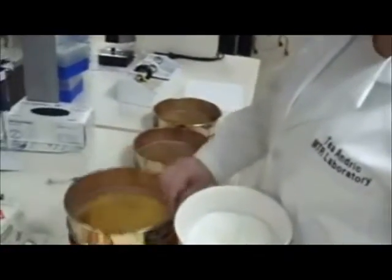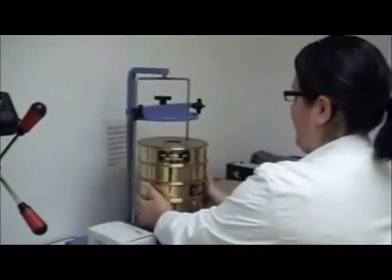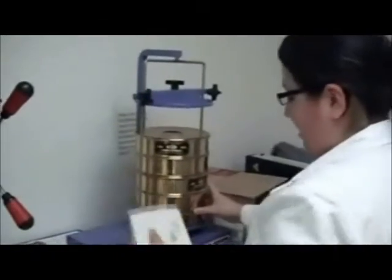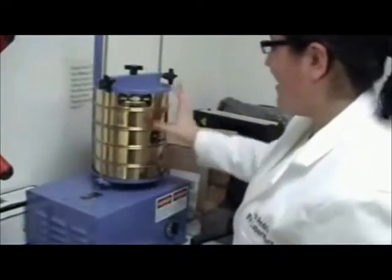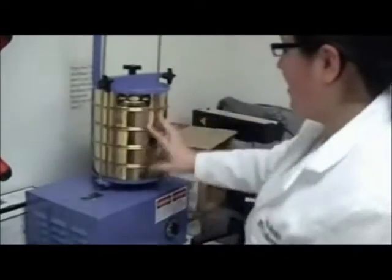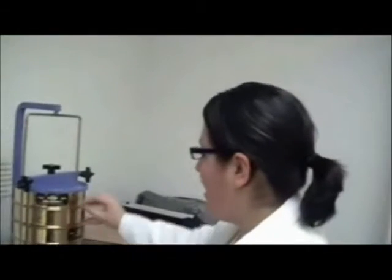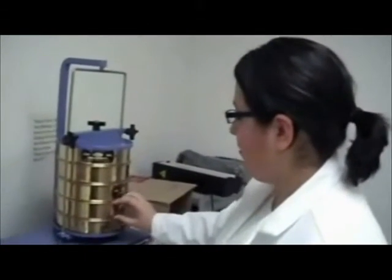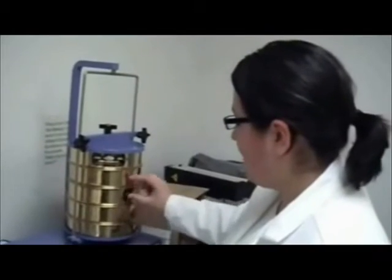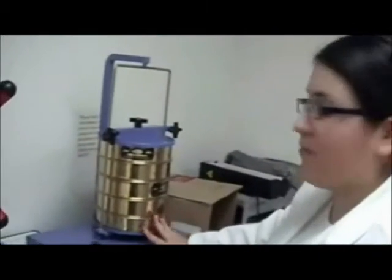And we're going to stack them from the lowest one to the highest one. So this right here is the shaker. We're going to put it in here. This machine will shake them together. And so as it's shaking, the spheres and little balls will be falling through the sieves. And they'll be stuck so that in each band, we'll have a different size range of the microspheres.